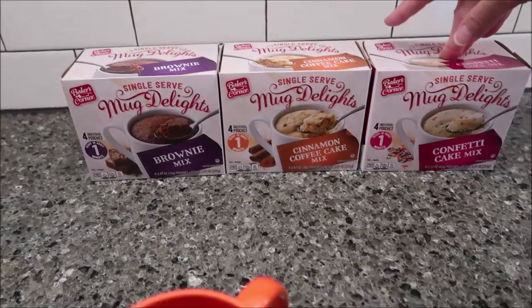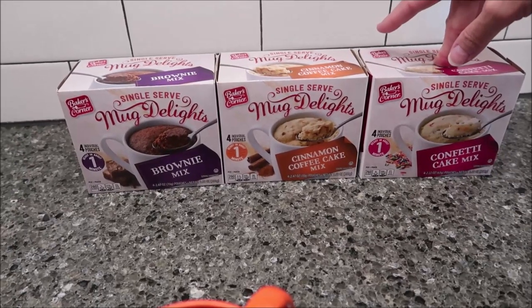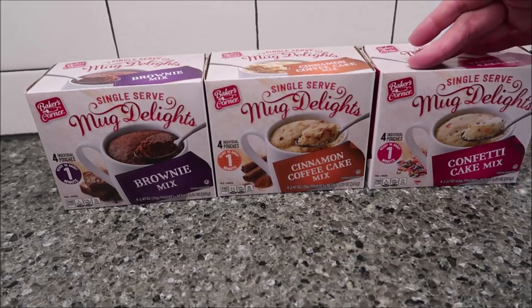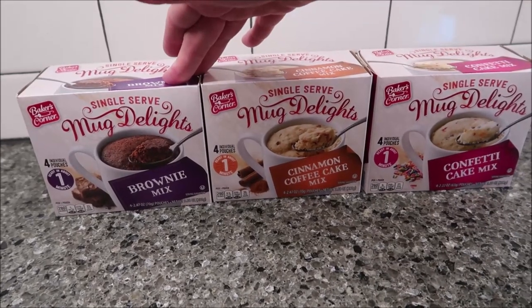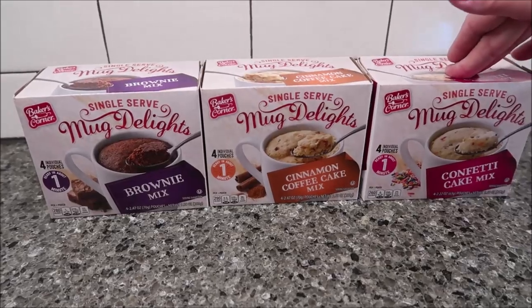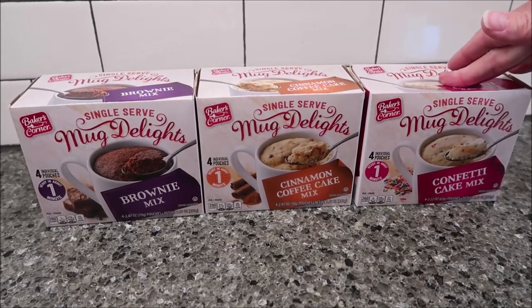Today, Kevin and I are going to be trying three Baker's Corner single serve mug delights. Baker's Corner is an Aldi brand. We have the brownie mix, the cinnamon coffee cake, and the confetti cake. These were $1.99 at Aldi.